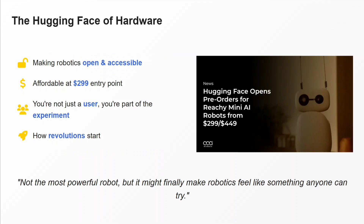I'd call Hugging Face the face of hardware now, because they've been working with the LLM side and are now jumping into the hardware section as well — making robotics open, accessible, and affordable. You are not just a user but an experimenter also, and this is how a revolution starts.